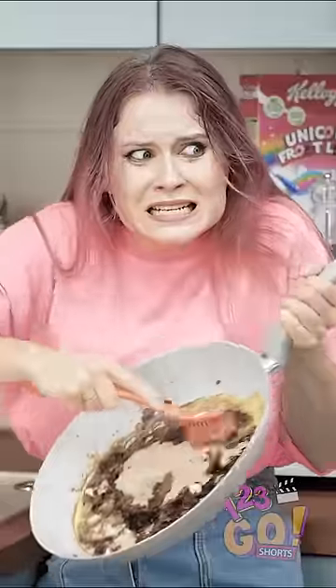Ugh, scrubbing pans is the worst! I hate it! It takes forever!